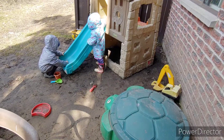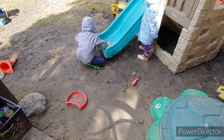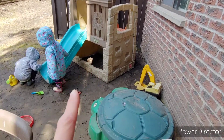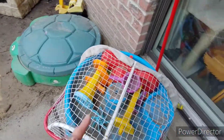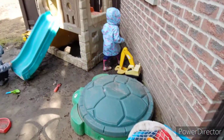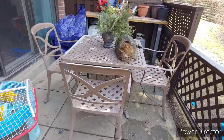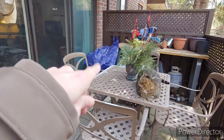Okay, so this is what we got so far — it just looks like this. I'm thinking I'll keep that in the corner. The sandbox here and the pool — the water table is gonna go to my mom's. That's what it looks like so far.